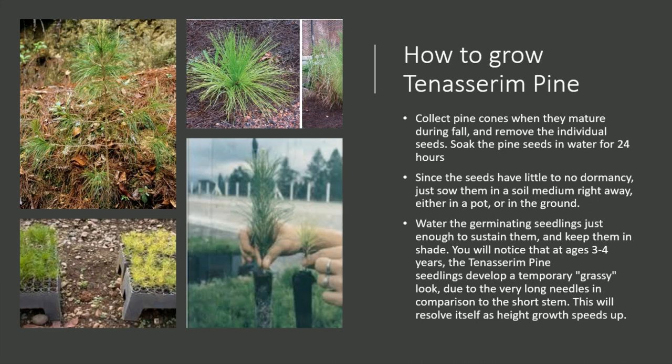Water the germinating seedlings just enough to sustain them, and keep them in shade. You will notice that at ages 3 to 4 years, the Tenasserim pine seedlings develop a temporary grassy look, due to the very long needles in comparison to the short stem. This will resolve itself as height growth speeds up.